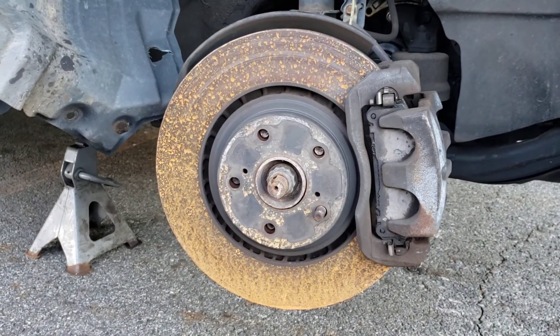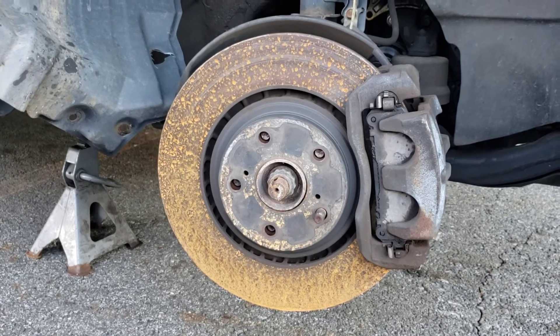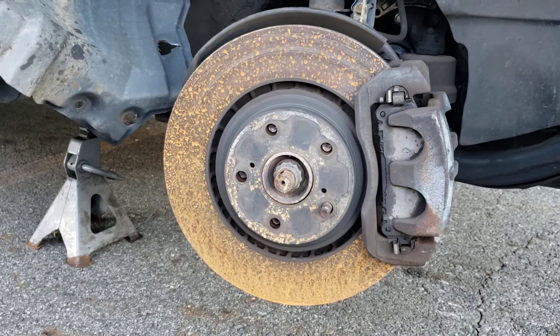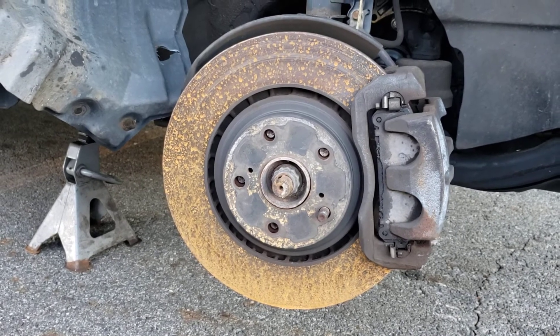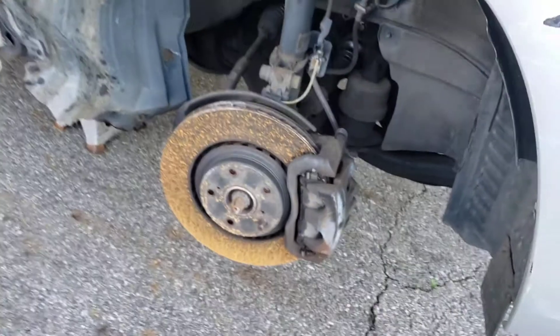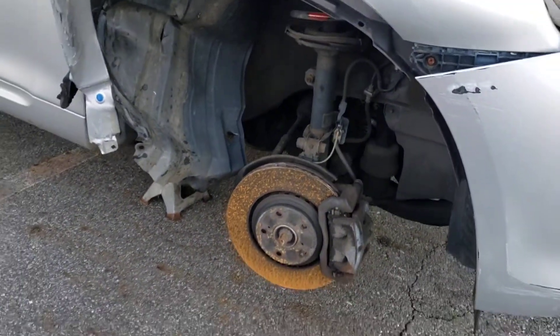Torque your wheels — make sure they're nice and tight even after a tire rotation. Nothing's ever free; you can always end up with a lot of damage. Ciao.